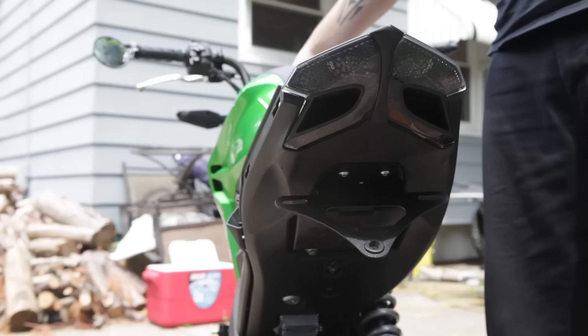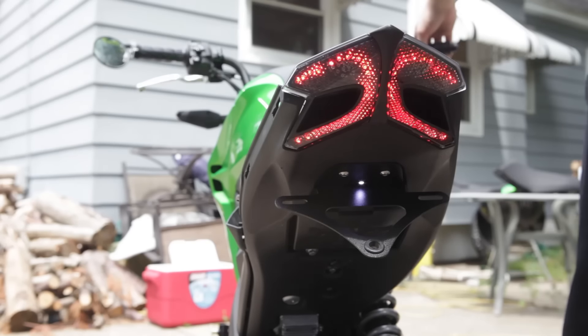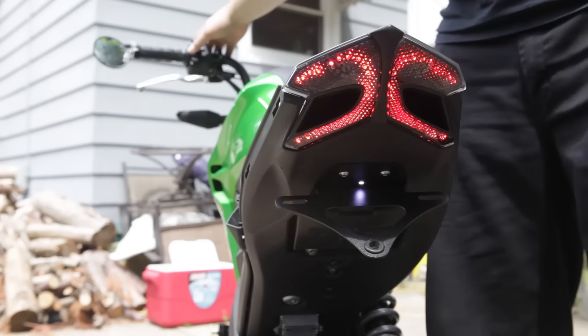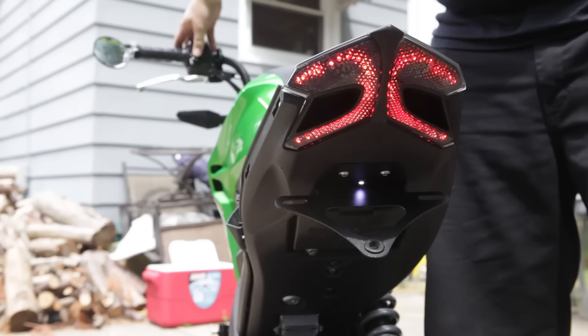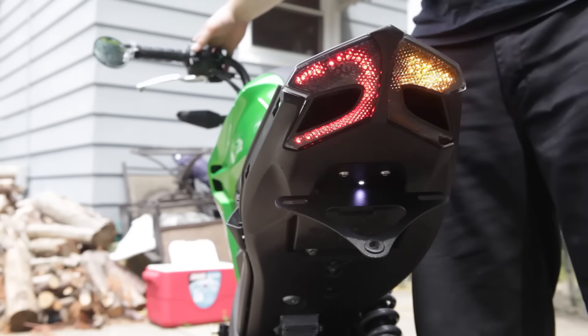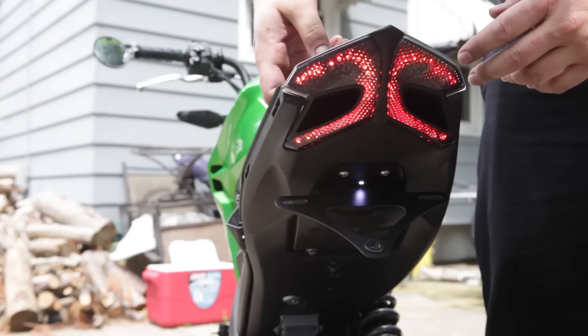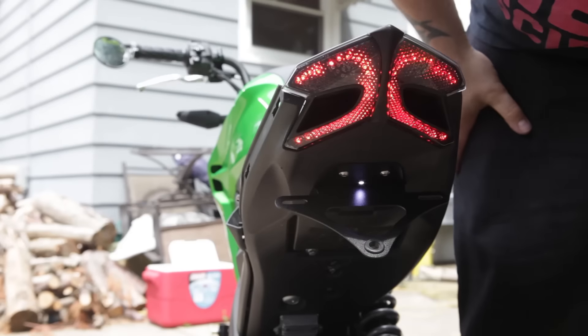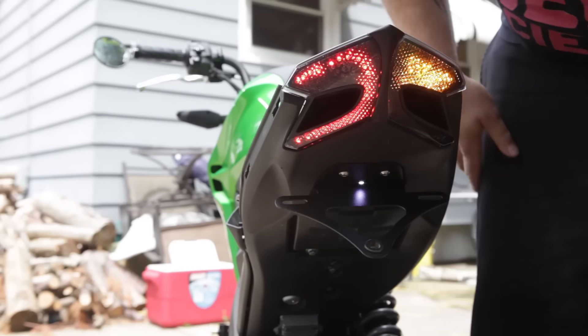Now we'll turn it on so you can make sure everything works. Oh yeah, it looks good. Brake lights — check the blinkers — looking good. There are actually a couple different program modes on this, so you can switch between them. Let's try some different ones.